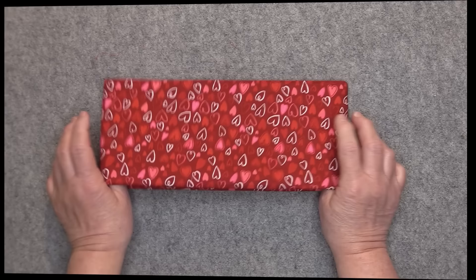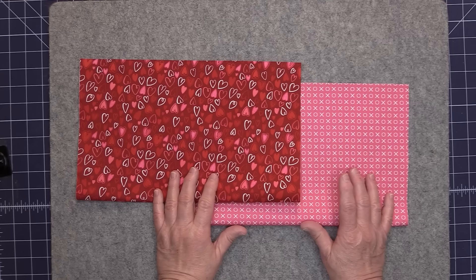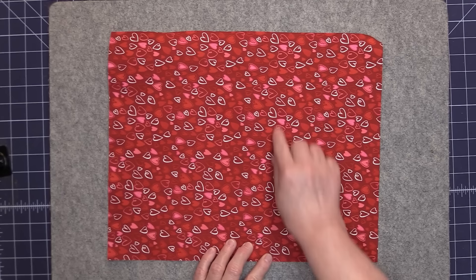Let's get to the sewing part now. I've already prepared my panels for the basket we will be making today. This panel here will be used for my exterior and this one will be used for my lining. I'm using 100% cotton quilting fabric for both panels and each panel has already been interfaced with the Pelon SF101. I've cut them to size according to the worksheet, so each panel is 13 inches wide by 16 inches high.